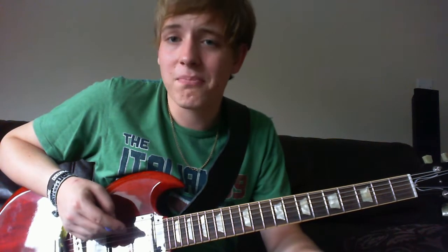Hey everyone, I'll just get back a bit here. What I'm going to do is show you how to play Mr. Big by 3.